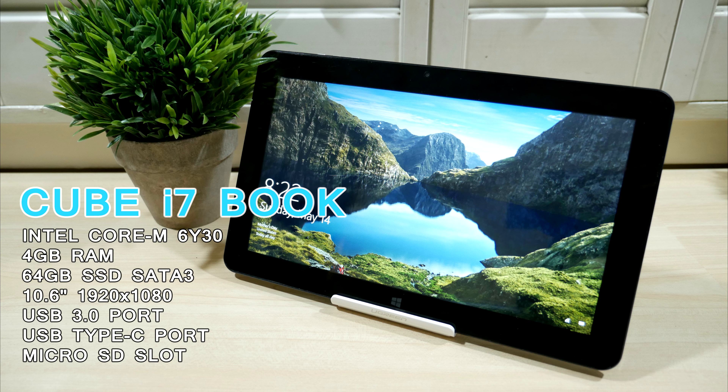Before I start the review, I do want to mention that the i7 book does have a tendency to overheat, and unfortunately this caused major issues with the screen blacking out and the WiFi having connection issues. However, after a simple thermal mod, you can lower the temperature significantly. I'll have a link to my video on that in the description below. So for the rest of this review, the performance is with the thermal mod installed.